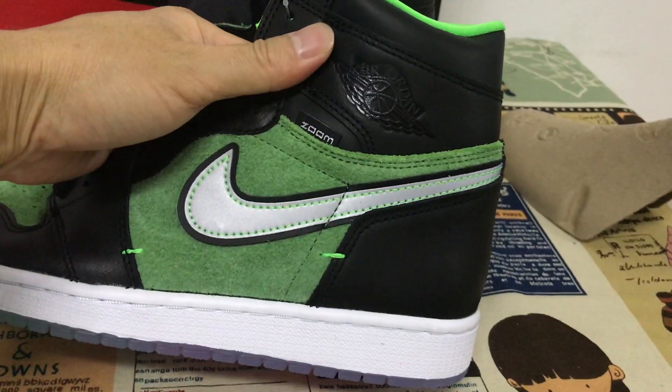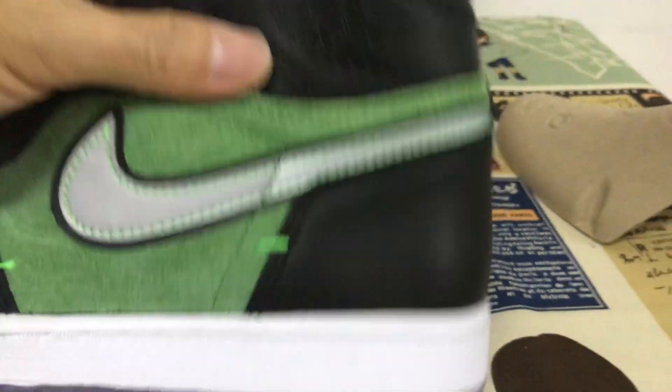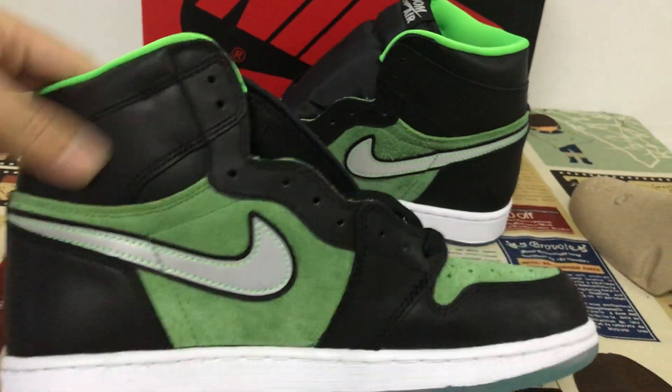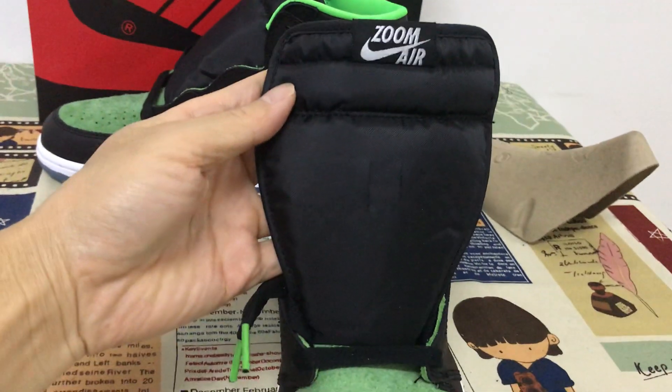Let me see the shoe. The shoe is made of 3M serial material. That's the inside view. Okay, that's the outside view. Let me see the tongue here — with the zone, the tongue level.